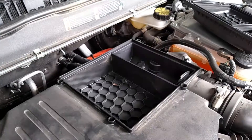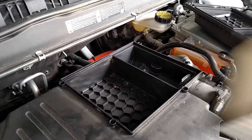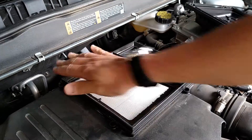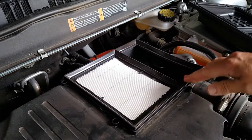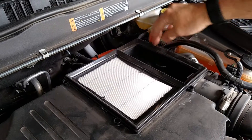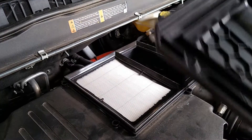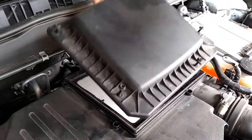The old filter just pops out real easy. We'll put the new one in. Make sure the rubber gasket is correctly inserted all the way around, and then we're going to put the cover back on.